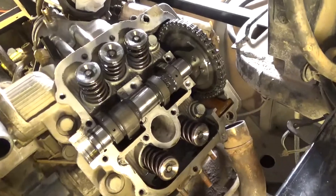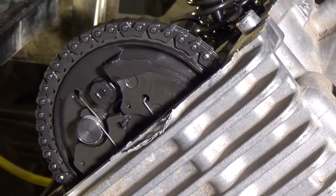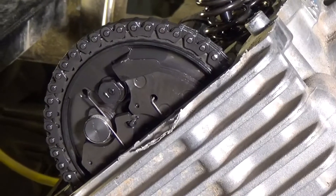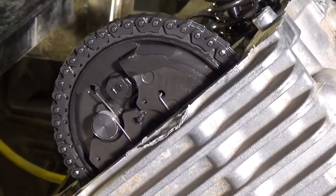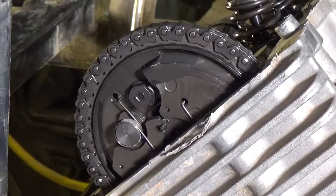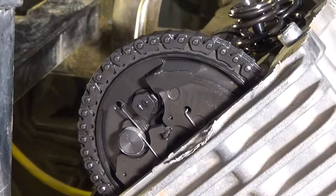I got the valve cover off. I had to get this cam sprocket off — it's got valve compression release weights on it. So that should be interesting. We'll see how that goes.